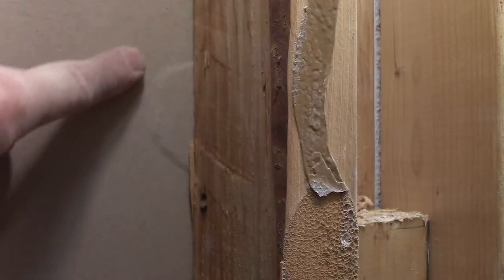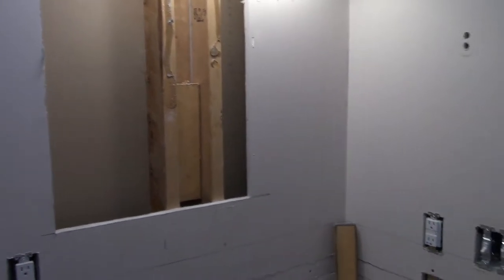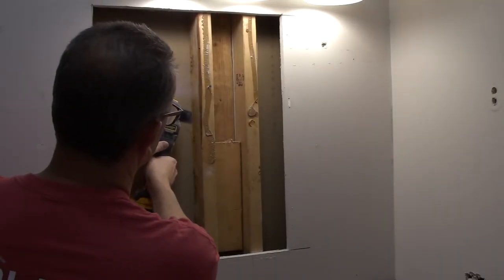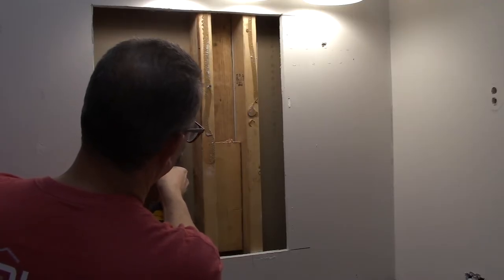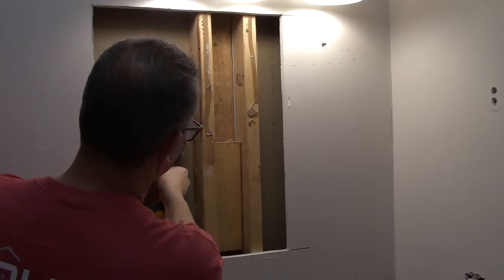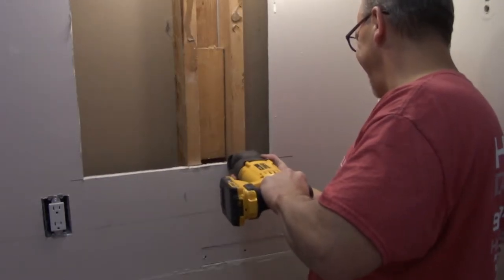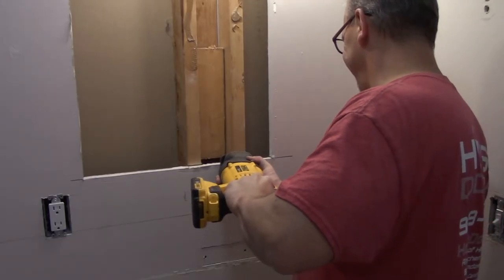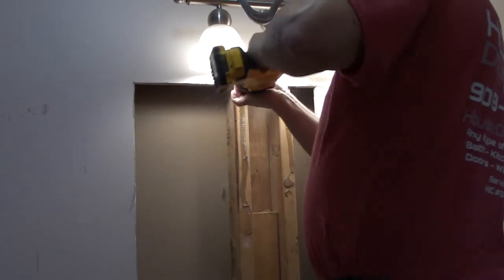Now I have to cut out these studs and I don't want to disturb the wall on the other side. Look along your studs and you'll often see indentations from the other side where the nails or screws were put in — that tells me where I need to cut the studs loose from the drywall on the other side. Another use for the oscillating tool: I can slide it behind the drywall and cut the nails loose so I won't wreck the drywall on the other side. I could also use the oscillating tool to cut the studs, but I have the reciprocating saw — it's a little bit quicker with a short blade to cut through the studs.